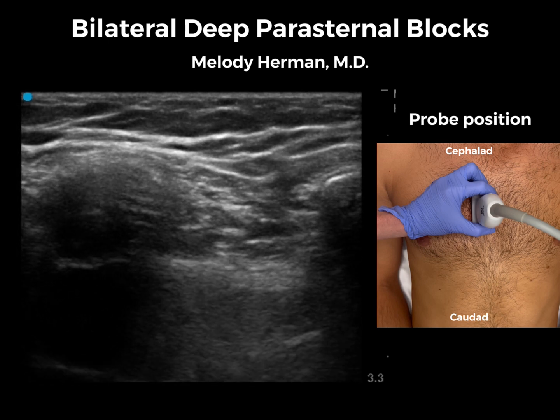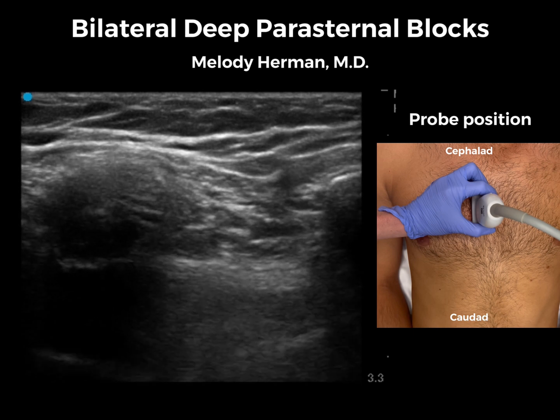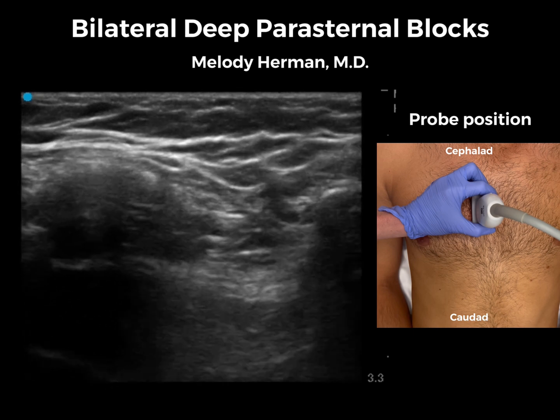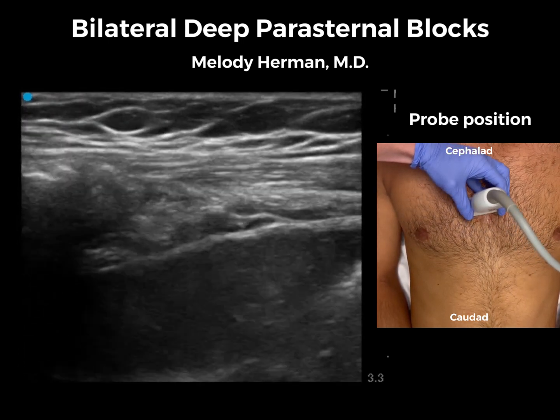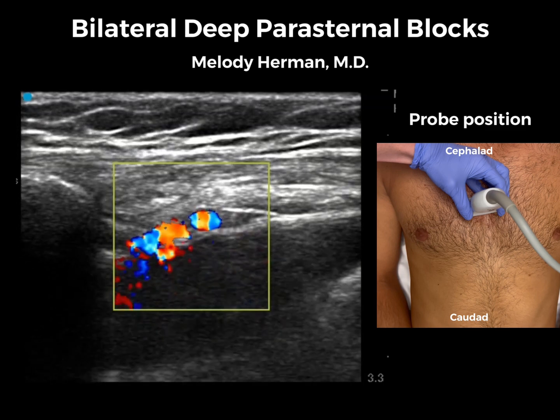We're going to do deep approaches to these parasternal blocks, and for that reason we want to see the mammary vessels in cross-section so that they are more easily identifiable and we can avoid them. So we're going to turn our transducer from the sagittal to the transverse orientation. Here are those mammary vessels in short axis — we can turn on color Doppler to confirm.